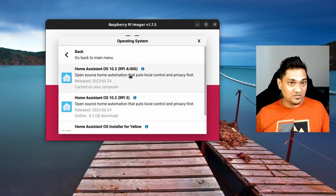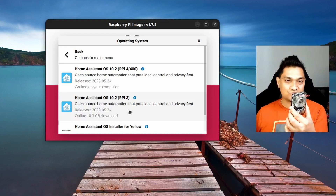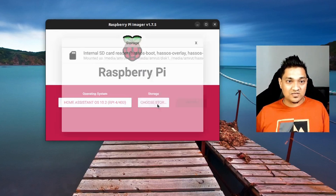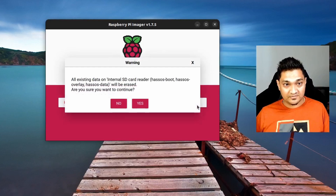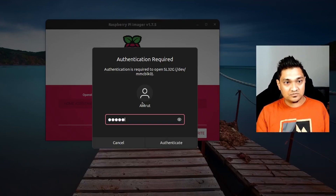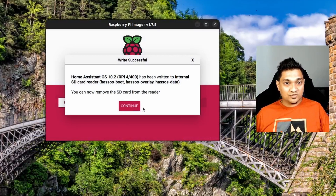There are various variants available — Raspberry Pi 4 and Raspberry Pi 3. I have a Raspberry Pi 4 here in a case, so I'm going to select Raspberry Pi 4. Then I'll select the storage — I have a 32 GB SD card, though even a 16 GB would work; I'd recommend at least 16 GB. Then I'll click 'Write', confirm the prompt, enter the password, and the imager will start writing the Home Assistant OS onto the memory card.